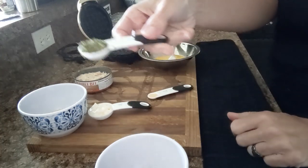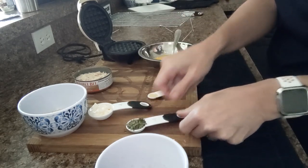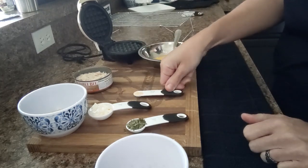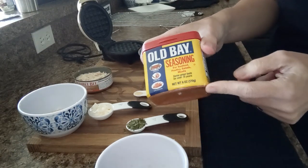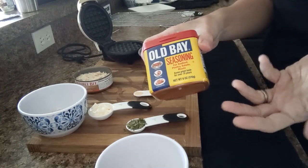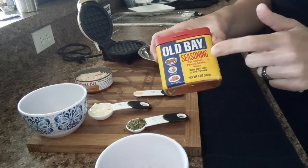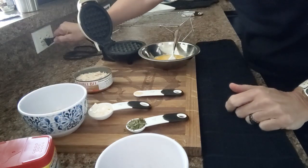One teaspoon of parsley — I'm using dried parsley but you could use fresh. One fourth teaspoon of garlic powder, and just a little sprinkling of Old Bay seasoning. Sometimes I don't feel like Old Bay and I do one fourth teaspoon of oregano instead — it's all what you're in the mood for. Today I'm going with a little sprinkle of Old Bay. So let me plug in my dash and we'll get started.